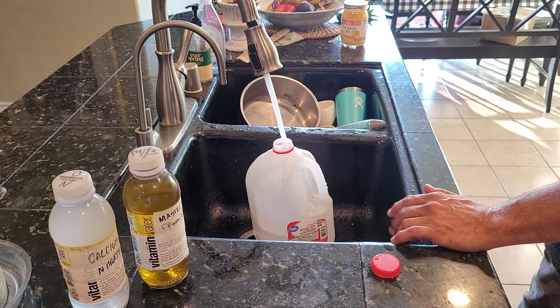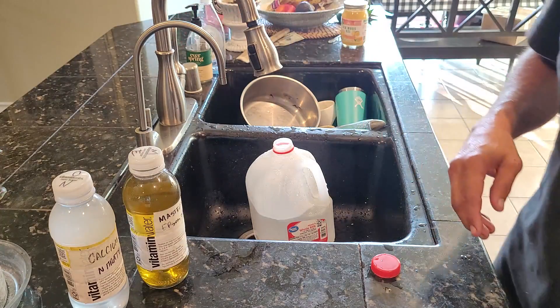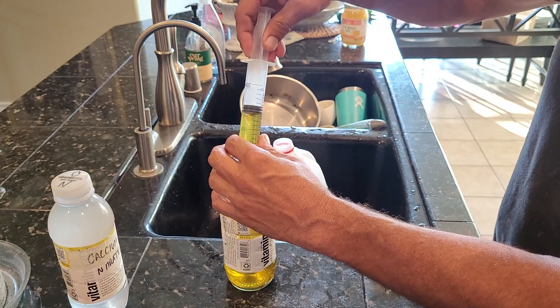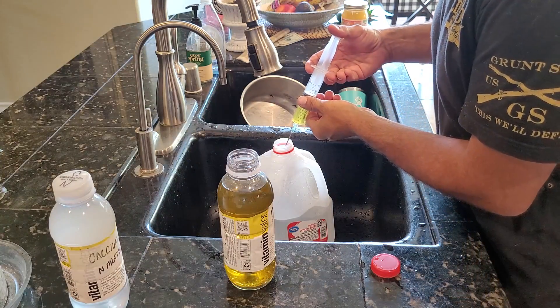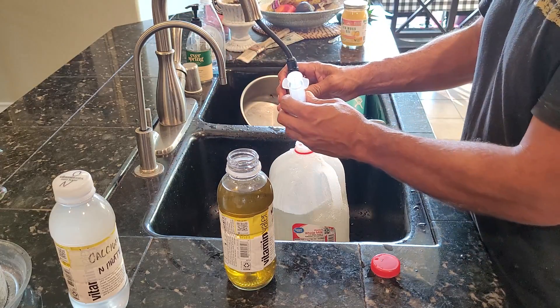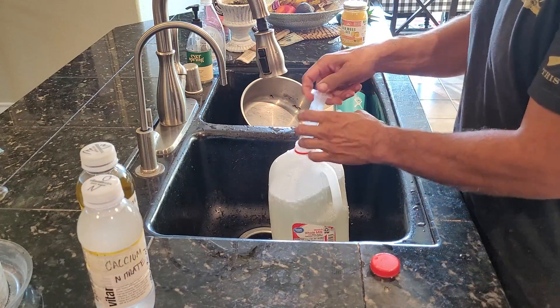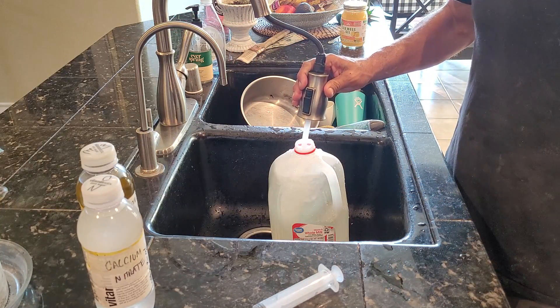It's time to test this concentrate out and see if it worked. I'm just filling a one gallon milk jug up halfway with regular tap water. I'm going to start first by adding the Epsom salt and Master Blend concentrate. I've got my syringe here and I'll just measure out 20 ml of concentrate, then add it to the half gallon of water in that milk jug. Then I'll repeat that — measure out 20 ml of the calcium nitrate and add that to the one gallon jug.